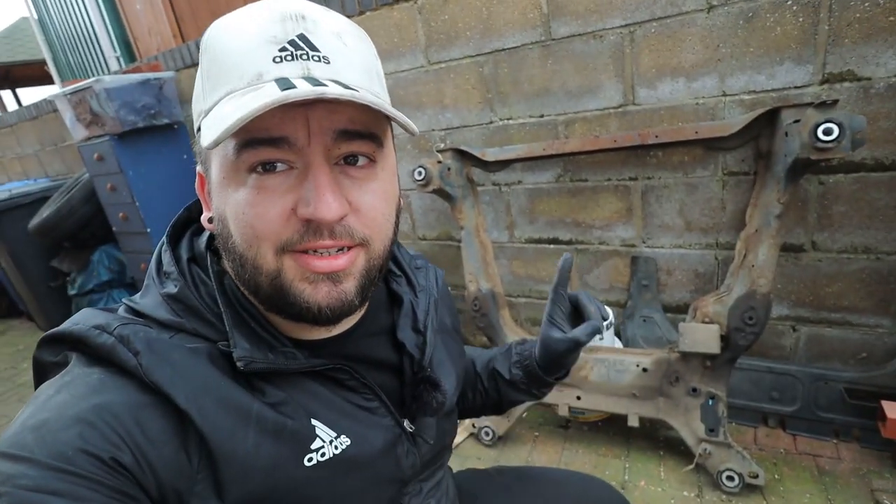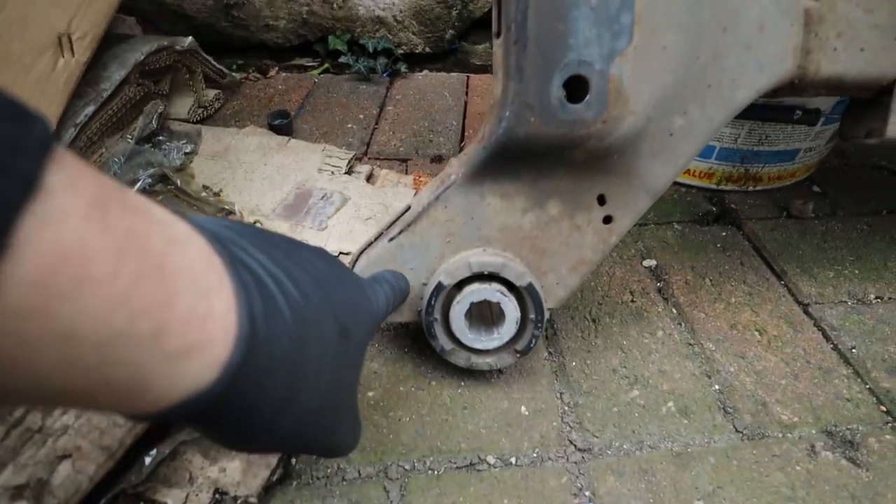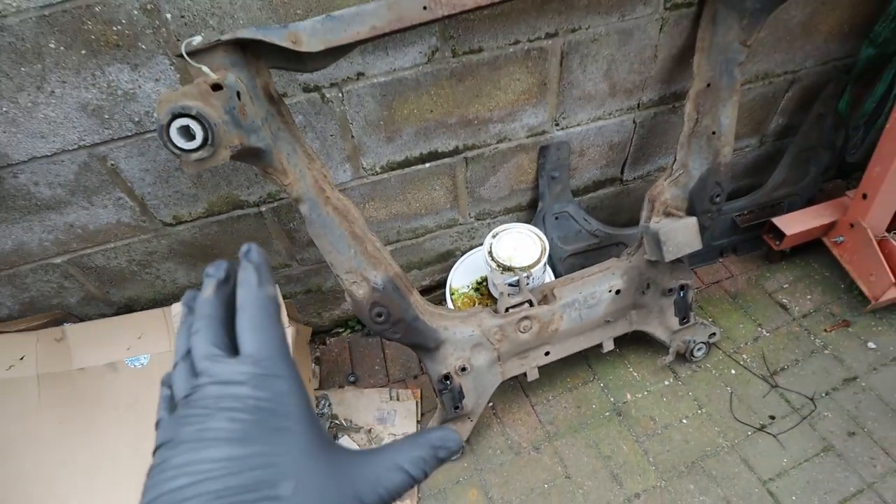The next thing to do is put the subframe back on. It's a tricky job — it's a funny shape, quite heavy, and has to get up into a certain position. I'll use my jack on the front and my motorcycle lift on the back, slowly moving it up into position. These subframes have to be aligned properly — there are holes down the back on either side where you put a pin up through into the chassis. This keeps your steering alignment correct. I've got the Ford subframe alignment pins — I've used these on my other Mondeo before.